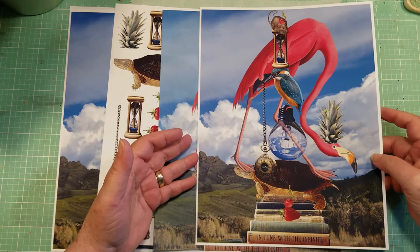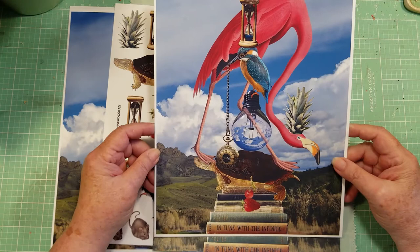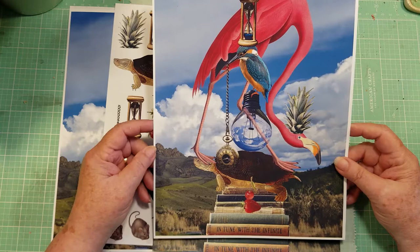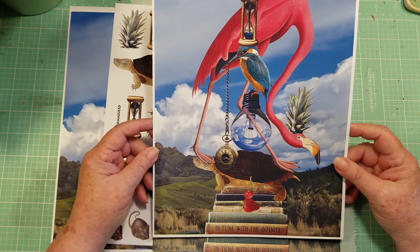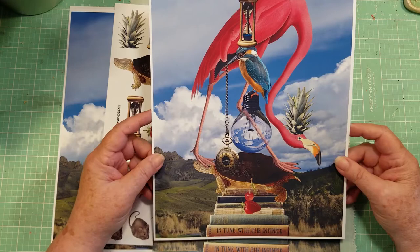I wanted to show you the collage that I did and will be doing during this particular get-together. I was just thrilled with it. I had so much fun looking for the images and making sure that they were clear.